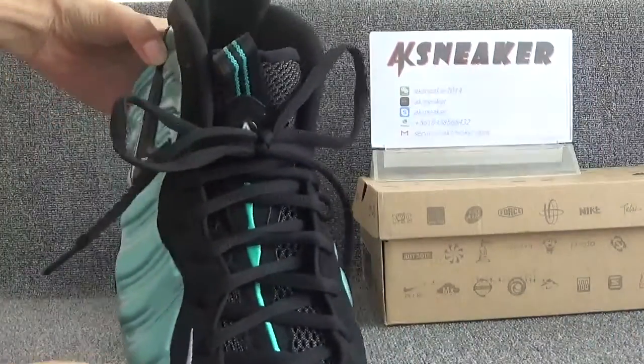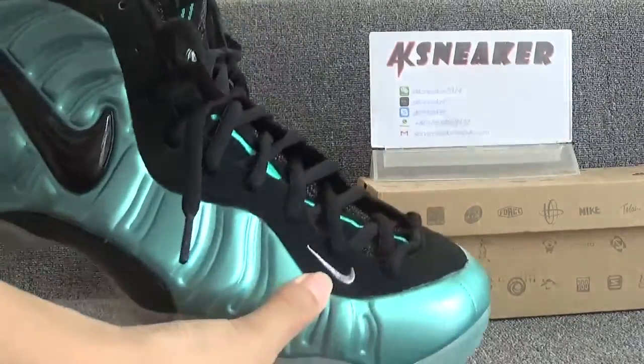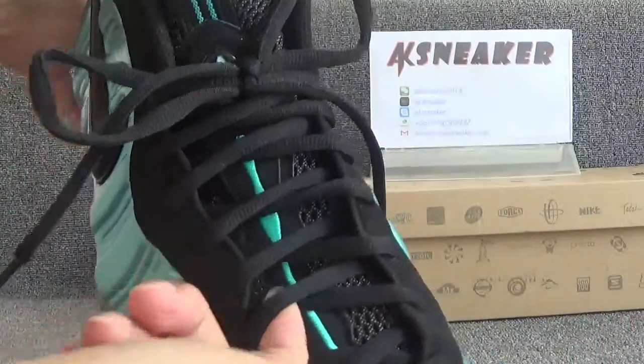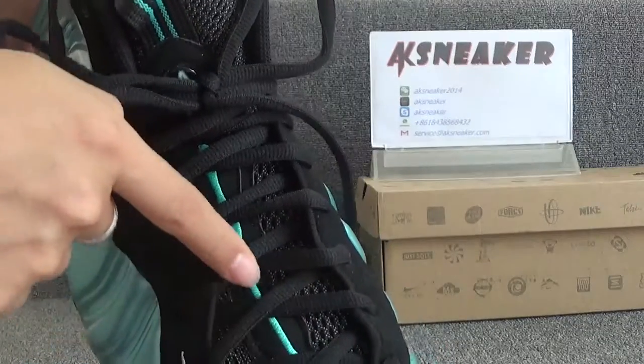Let's check the front and top of the shoes. You can see the embroidery white Nike logo on this part. The shoes come with black shoelaces, and here you can see the green straight lines.